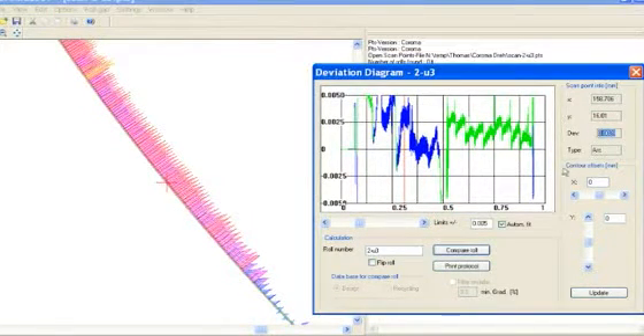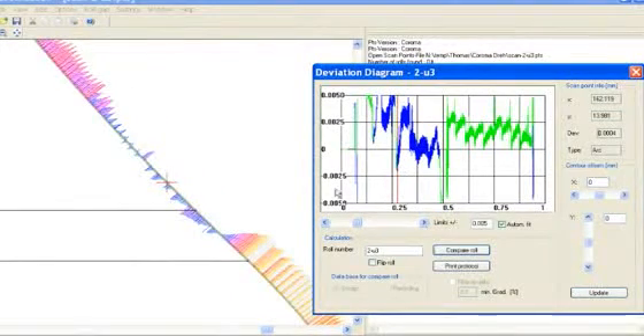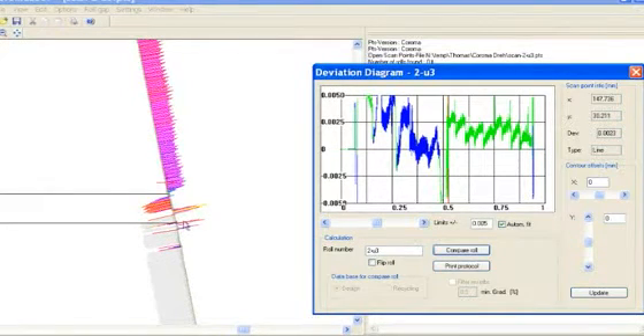In addition, the customer who has the roll scanner can make use of this device to re-scan old tooling. In this way, he can do some reverse engineering to collect information about products made many years before, where nobody knows why things were done the way they were. This is a good chance to really find out what technology was used at that time to make the product work.